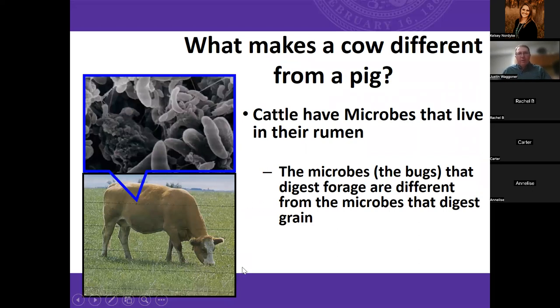From a simplistic standpoint, what makes a cow different from a pig? A cow is a ruminant animal and a pig is a monogastric. Cattle have microbes that live in their rumen — those microbes are bugs that are going to digest the forage. There's a microbial population that digests grain and one that works predominantly on the forage component of the diet. Cattle can convert grass, forages, and cellulosic biomass into usable high-quality proteins — an animal that can convert grass into steak is a pretty amazing superpower in terms of feeding the world.